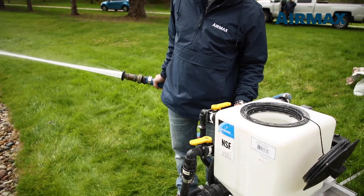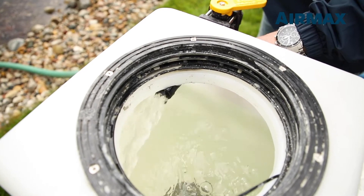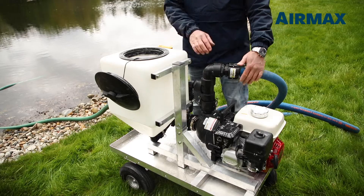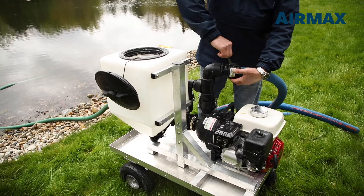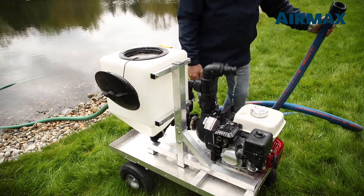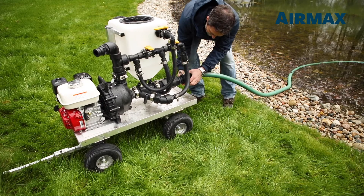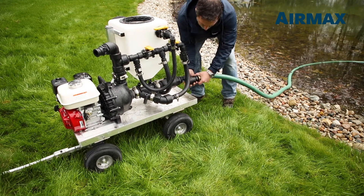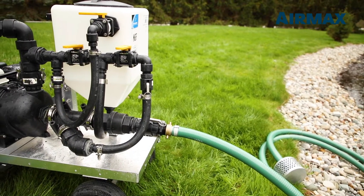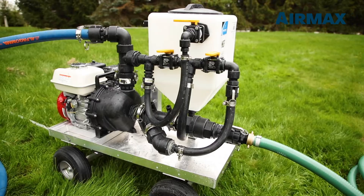Once the application is complete, it is important to triple rinse the hopper and intake and discharge hoses to prevent any discharge of product outside the water body during disassembly and transportation. Following the application, disassembly is simple and allows for little downtime before loading up and moving on to your next stop. For more information on the Air Max portable sprayer, please contact your Air Max sales representative.